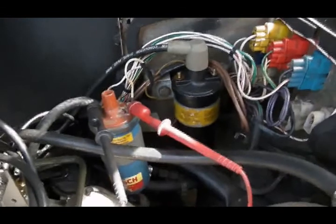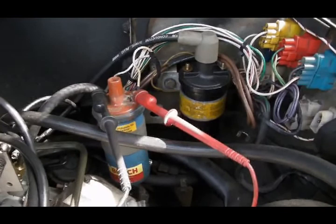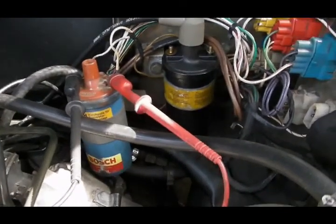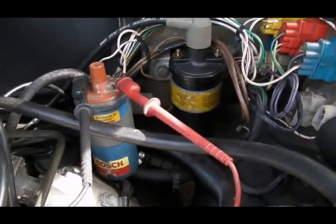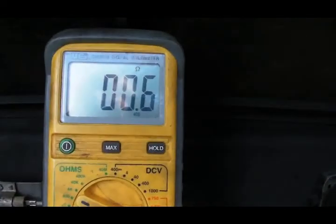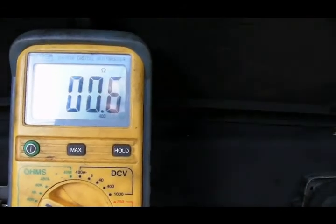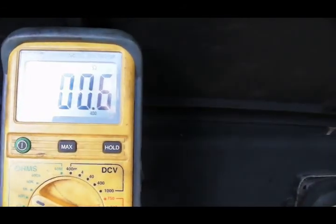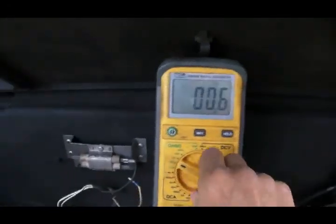There's only one connection between the ignition module and the coil, and that's this white with gray — or white with slate — wire. That's the terminal we're going to be looking at. I'm going to start with a standard Bosch blue module that would be original to the car. The Bosch blue module has about 0.7 ohms internal resistance — it's rated for 0.7 ohms, and this one is showing 0.6, which is certainly within spec.